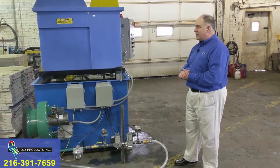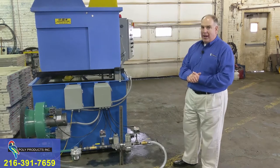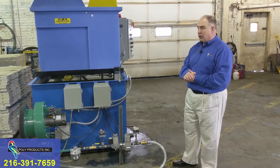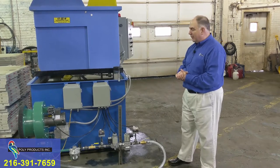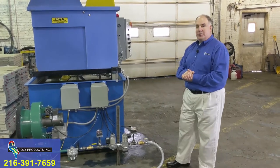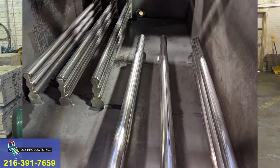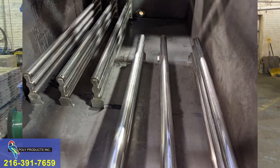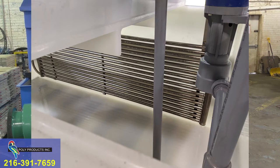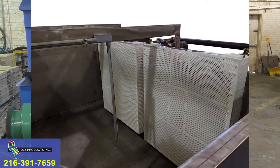This is a gas-fired unit. This burner is 550,000 BTUs running on natural gas. We can also run on propane or liquid propane and some other fuels — please call to specify. Here are some images of other heat sources such as electric heaters in either carbon steel, stainless steel, or titanium. We can also offer steam coils in either titanium or Teflon.